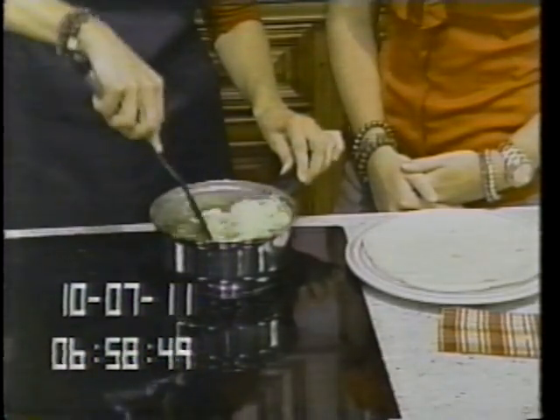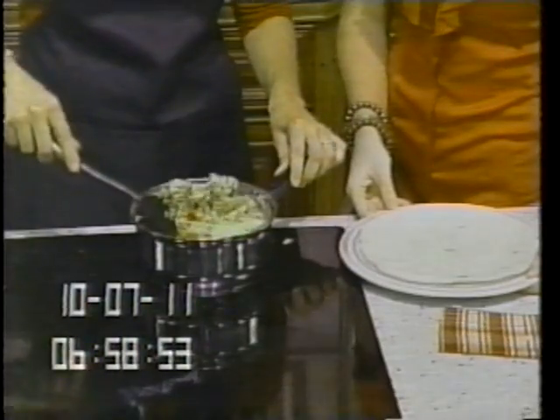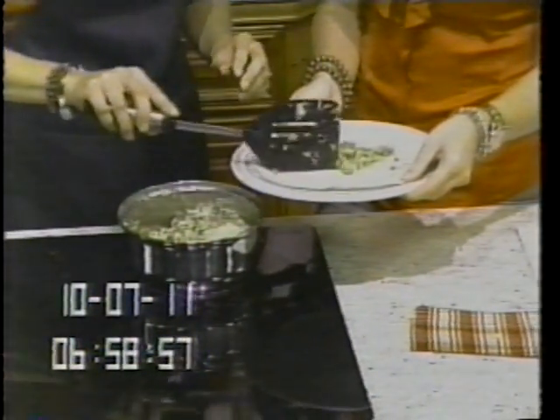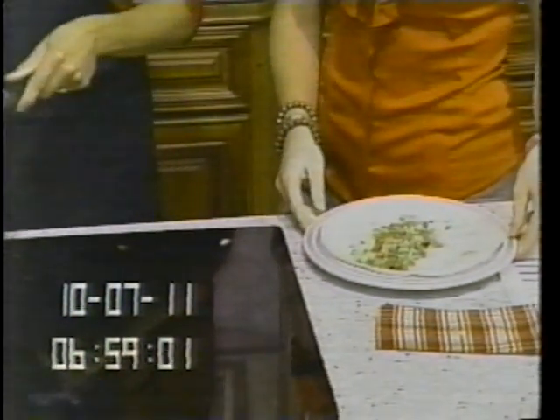Awesome, so if you guys will grab your plate, we'll serve up some deliciousness to get our days started right. It smells delicious — we'll be sharp and focused the rest of the day. Beef powering us!